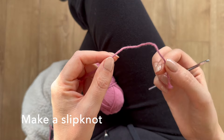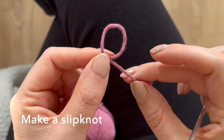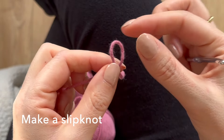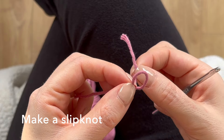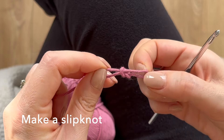All you need to do at first is make a slip knot. Put your yarn over the top of itself like that to make a loop, and then you're going to take the tail and pop it through from underneath and pull that through.